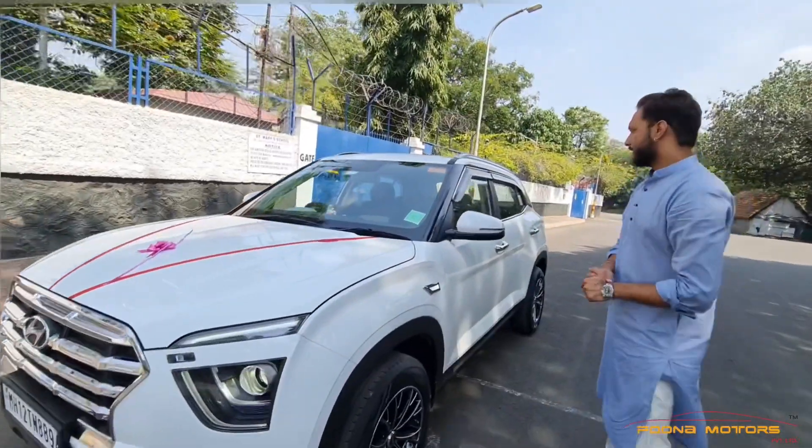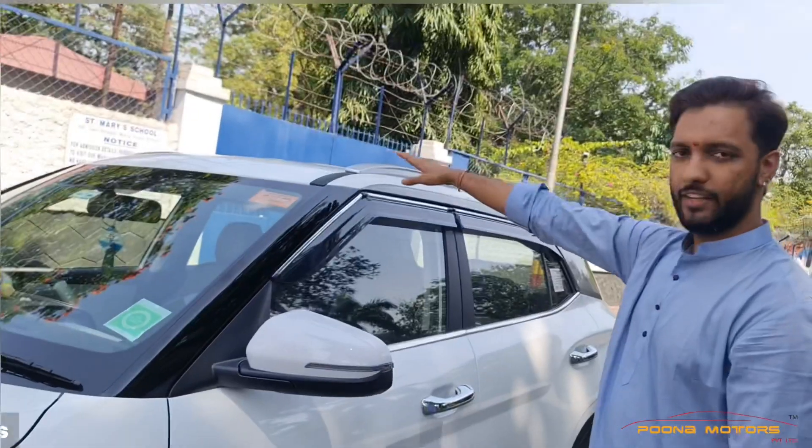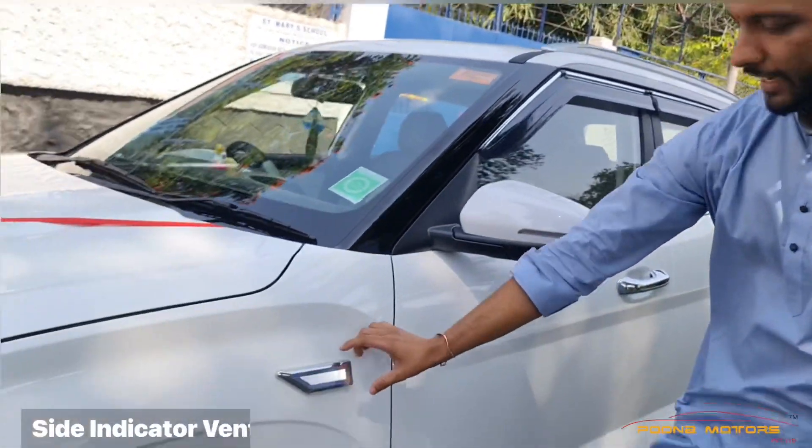It is a 2-in-1 indicator. We have installed the handle chromes, door visors, roof rails, and side indicator vents.